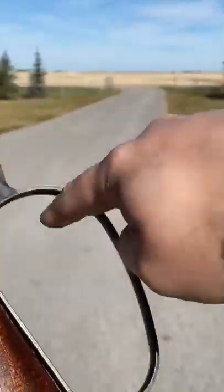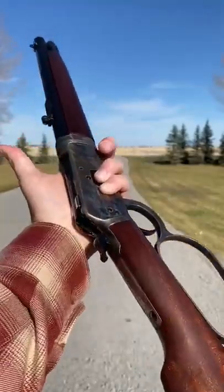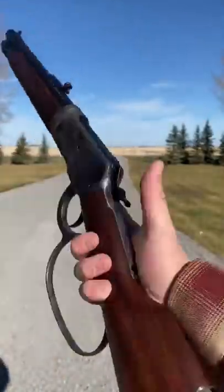Step one: get yourself a big loop lever gun. And of course it's easier if you practice on a little Mare's Leg like this — you don't have a big stock getting in your way or a long barrel.